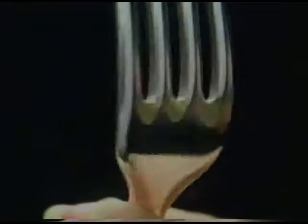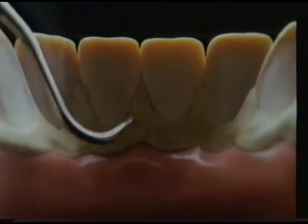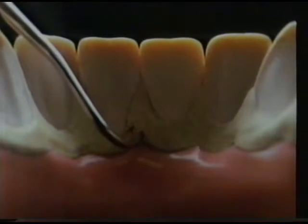If tartar built up on the teeth of a fork, you'd never allow it in your mouth. But you let tartar build up on your teeth. It's a breeding ground for bacteria, so your dentist has to scrape it away.